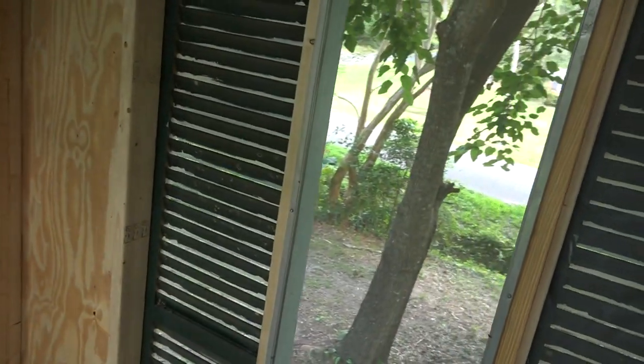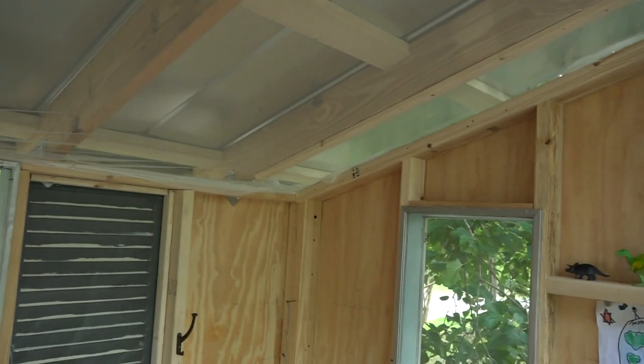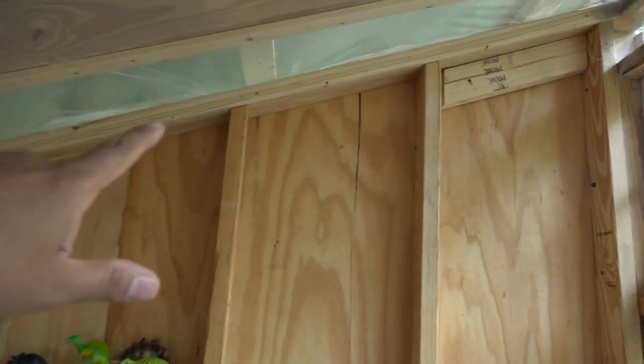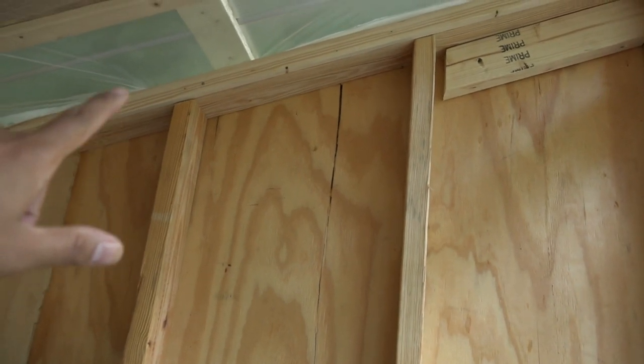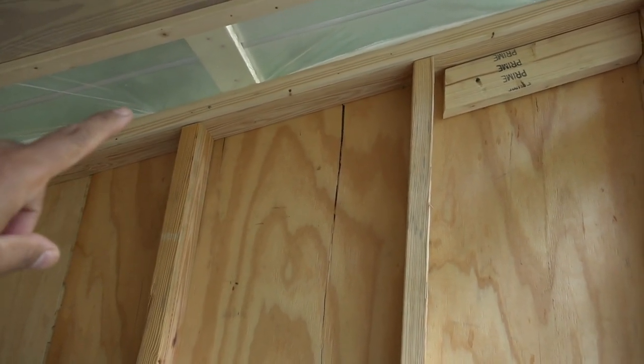These louvered window panels we just happened to have in the garage. They've got some screen — this one doesn't have it yet, but there's screen on there to keep the bugs out. The way the roof evolved, it changed a little bit from the original design.